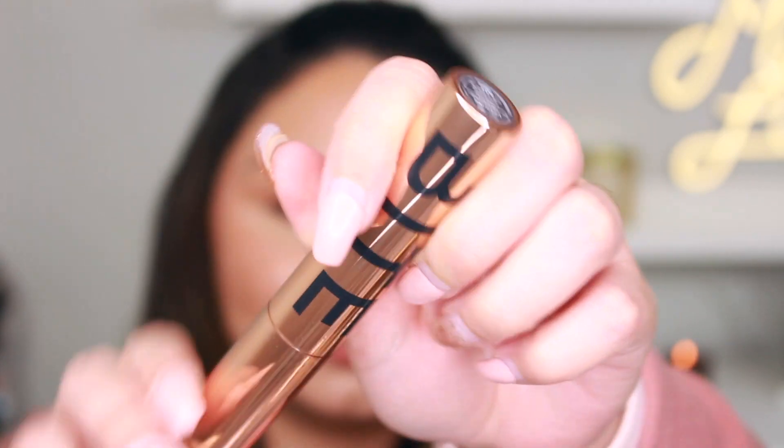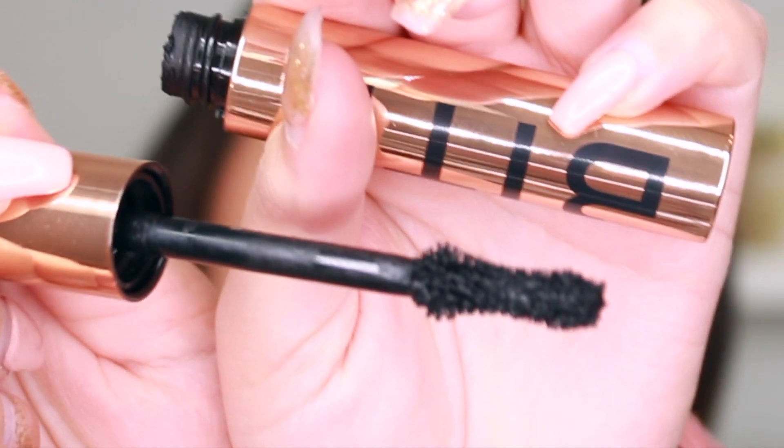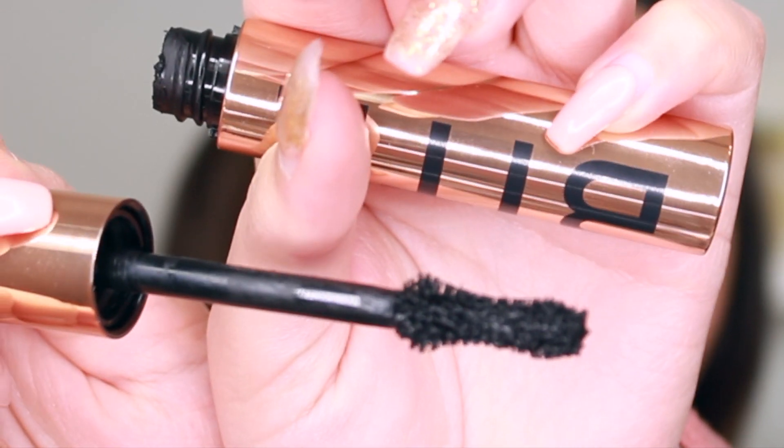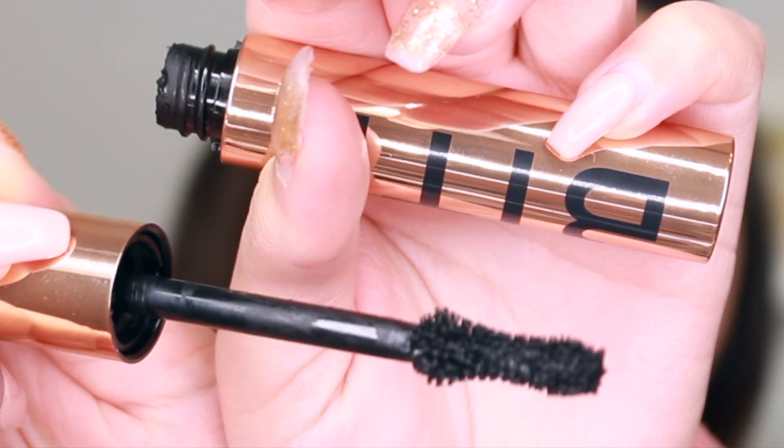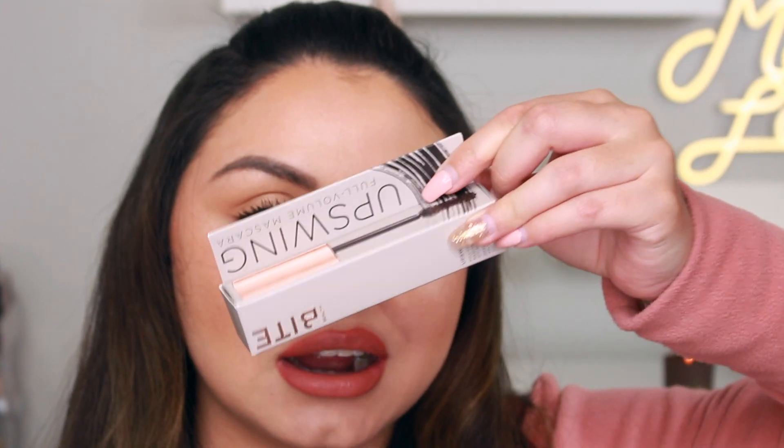By Beauty just released a new clean mascara called the By Beauty Upswing Full Volume Mascara. I really wanted to try it out, so I went ahead and ordered it on Sephora and I've been testing it out for several days now.